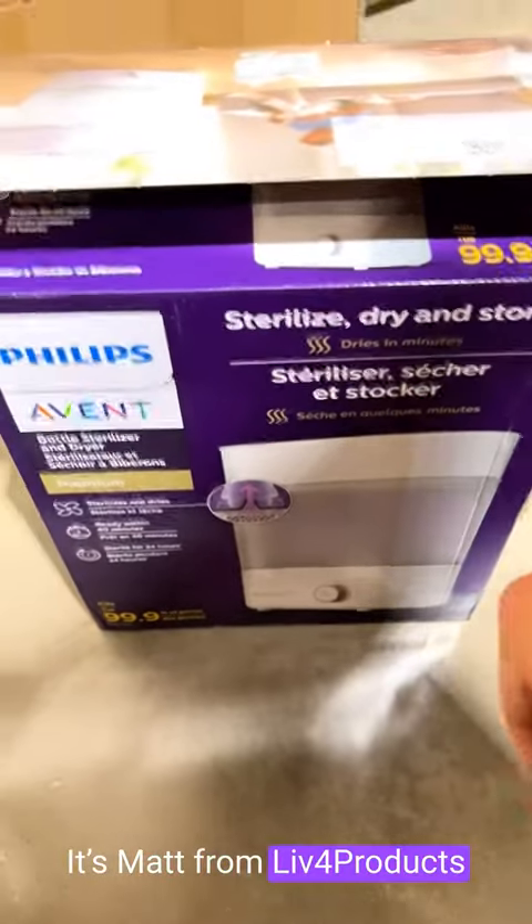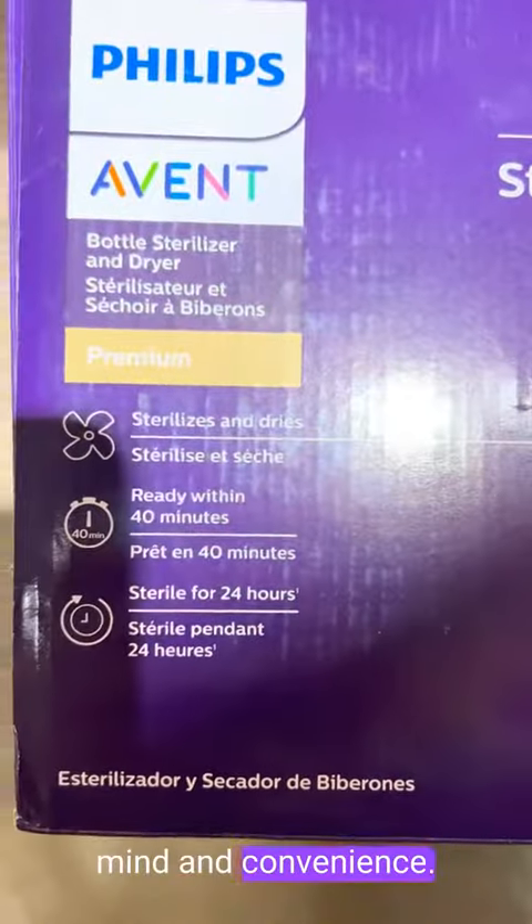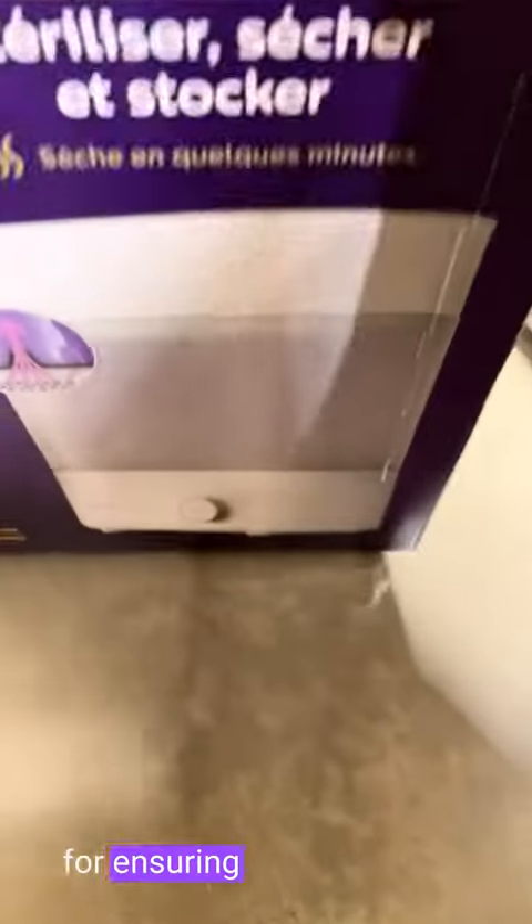Hey, it's Matt from Lift4Products. The Philips Avent Baby Bottle Sterilizer is an essential tool for parents, providing peace of mind and convenience. The Philips Avent Sterilizer is a dependable solution for ensuring the cleanliness and safety of baby bottles.